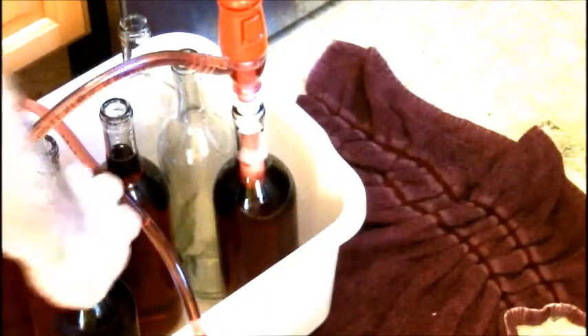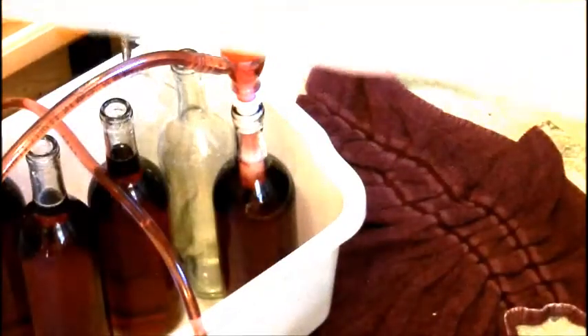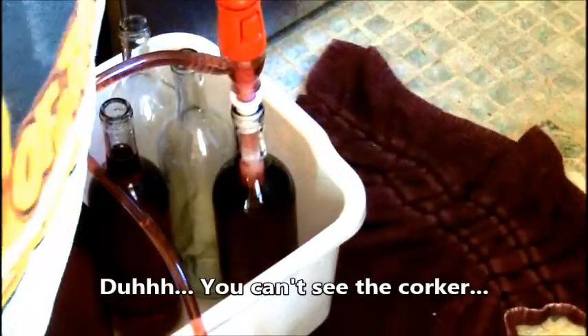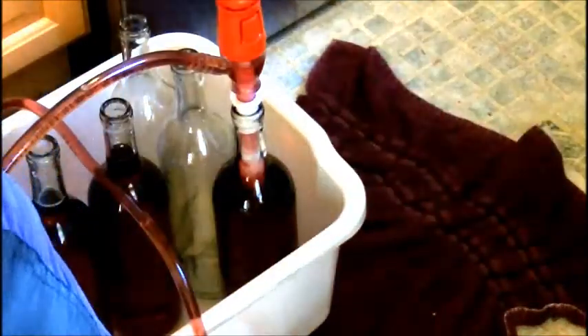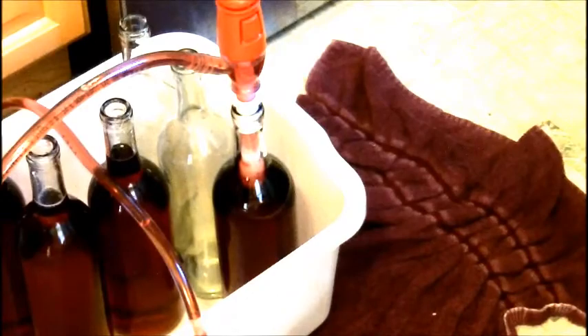Once you have that full, you grab your wine bottle, put it in my corker. There's a cork inside — you pull this down and you've got yourself a bottle that's corked. I'm going to redo all of those and we'll be back in a minute.